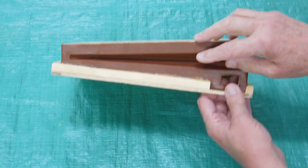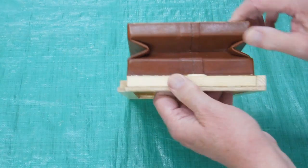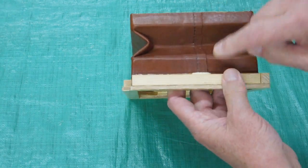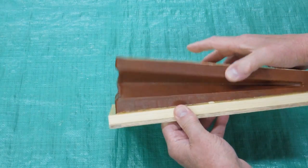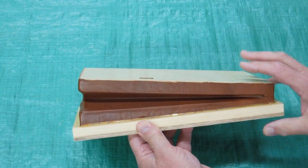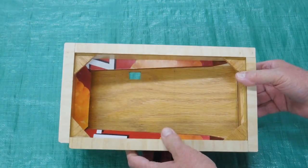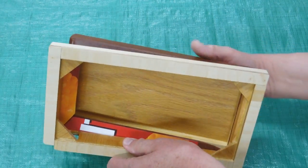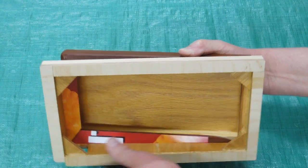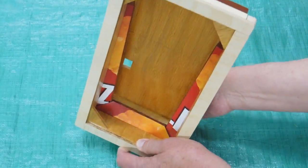The leather was installed on the reservoir in exactly the same manner as the bellows. This time I have the seam in the front. One advantage of the reservoir is you can see inside and see how those stiffeners work. You can't see inside of the bellows after you get that installed, so that's kinda interesting.